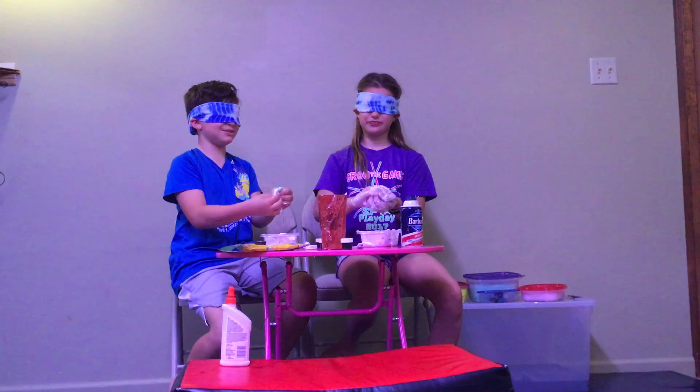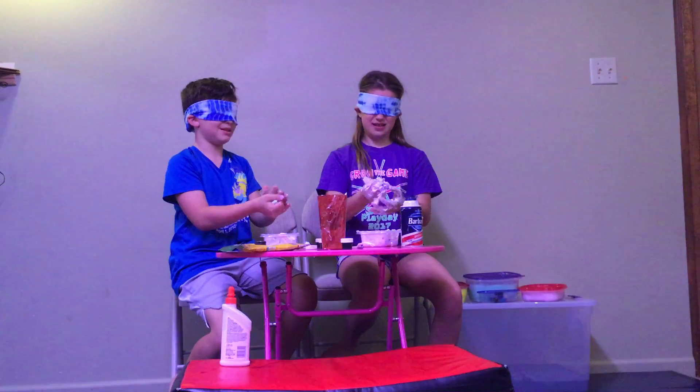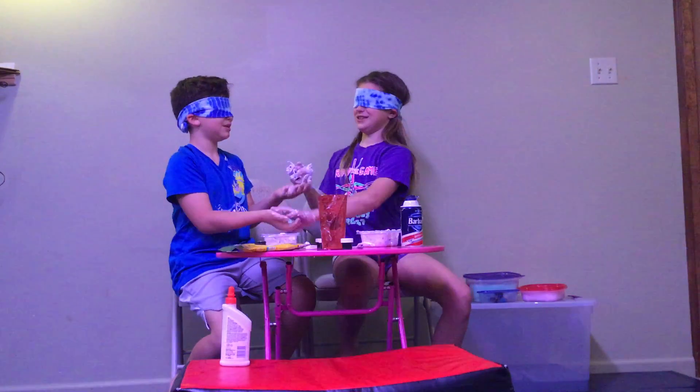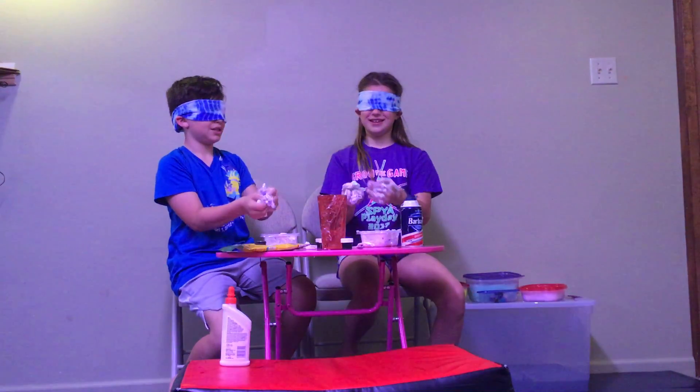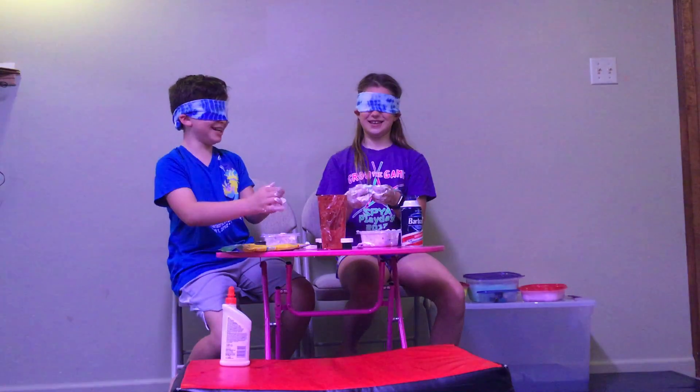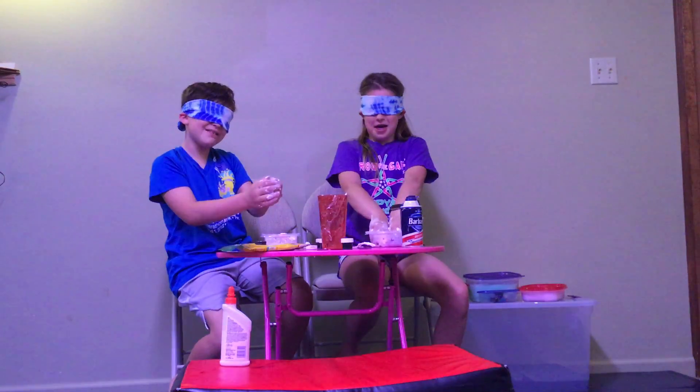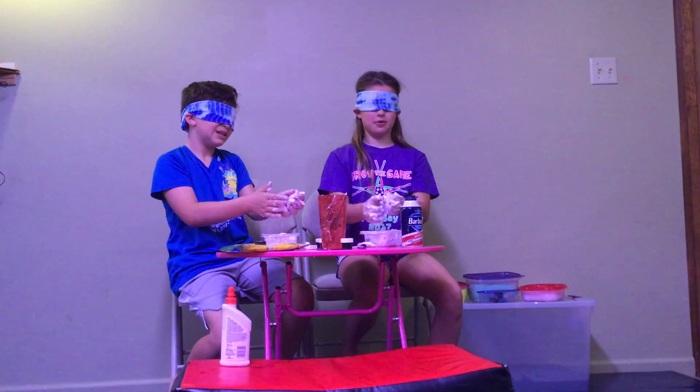Our hands are messy. Yeah, Cece, you definitely added way too much into mine. I feel too much — I feel like I'm mixing your slime too. Can you see? No, can you? No, I feel like my bowl is right next to it.